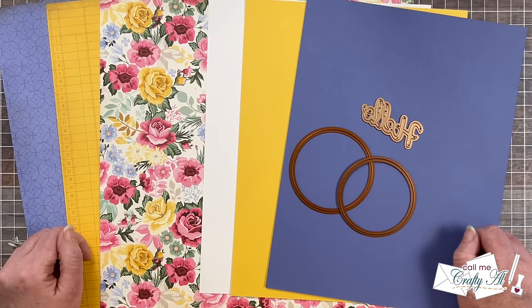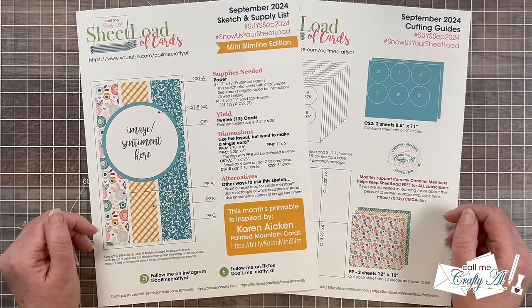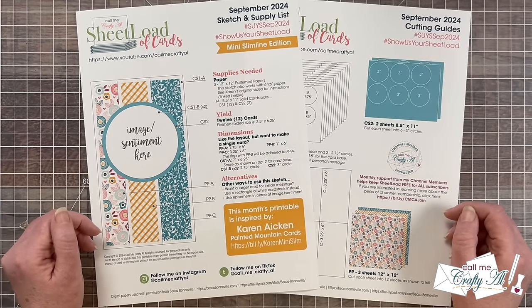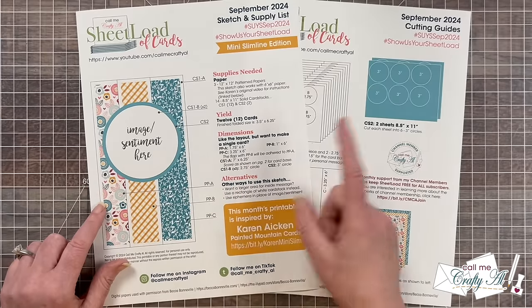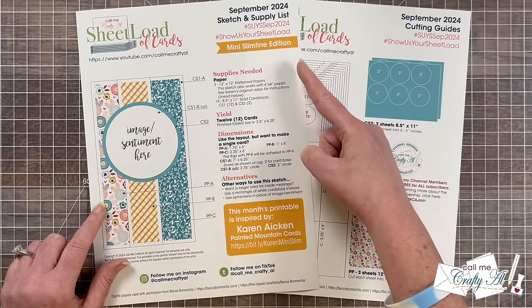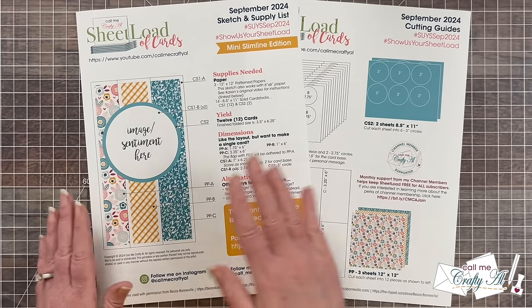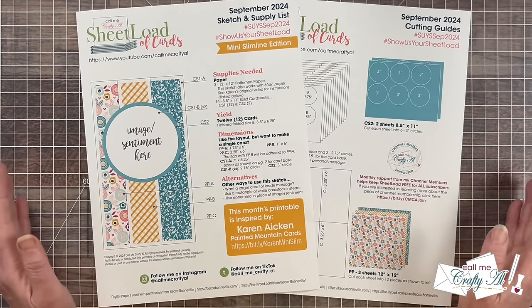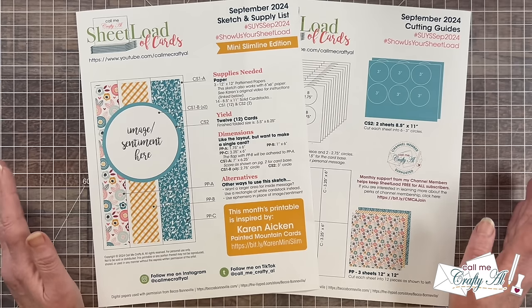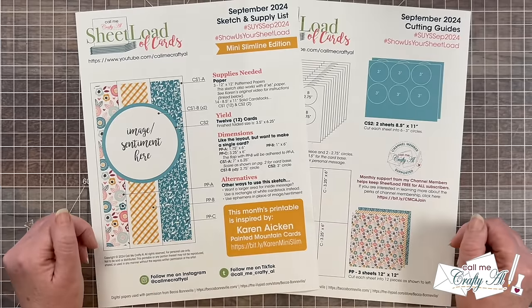Thanks again so much for your continued support. Now let's go ahead and take a look at the brand new Sheetload of Cards. The September 2024 Sheetload is special in a couple of ways. First of all, you might have noticed from the sketch that it is a special mini slimline edition. And secondly, this layout and all the cutting dimensions for this month were inspired by our September 2024 guest artist Karen Aiken of Painted Mountain Cards.